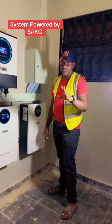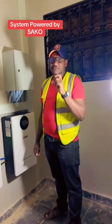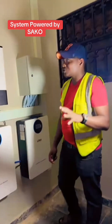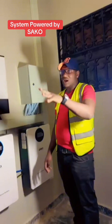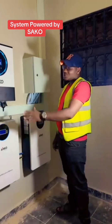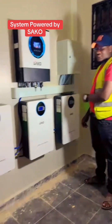So during daytime, we have two solar panels on top of the roof. Each solar panel is 585 watts. These solar panels will power our house during daytime as well as charge these three batteries. The energy that we store during daytime is the energy that we run on at night.